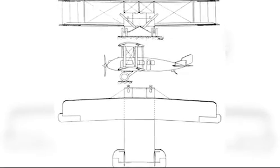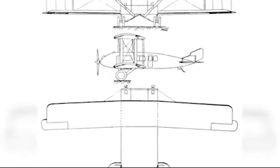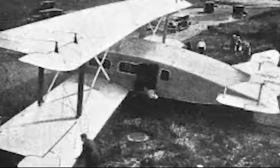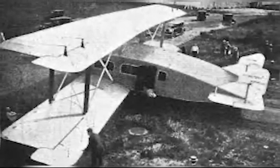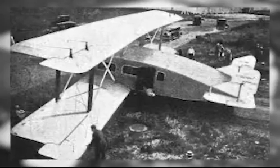The aircraft was a single bay equal-span biplane without stagger, the interplanar struts structural, vertical and parallel. The wings themselves were made of wood and were covered in fabric. Both upper and lower wings had ailerons. Lateral stability was provided by a pair of side-mounted balanced rudders and a set of mid-fuselage-mounted tailplanes, these carrying the balanced elevators.